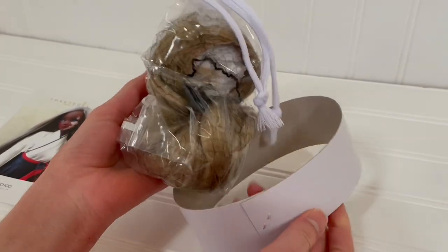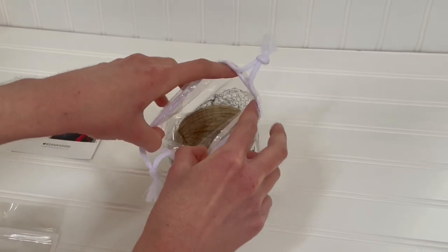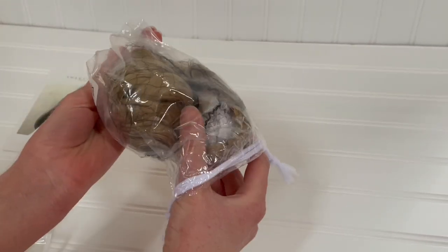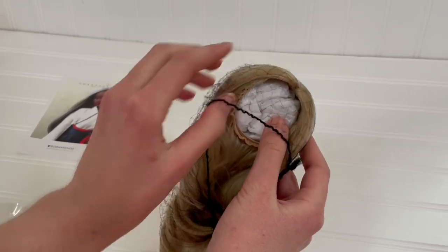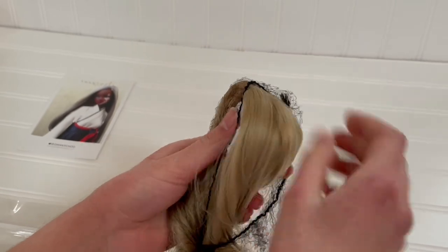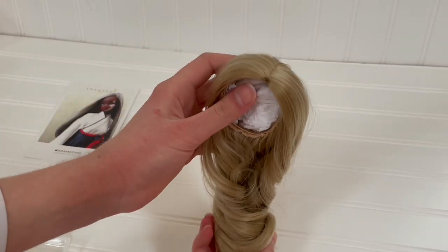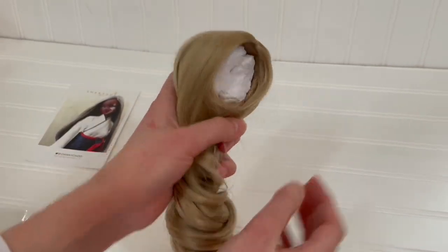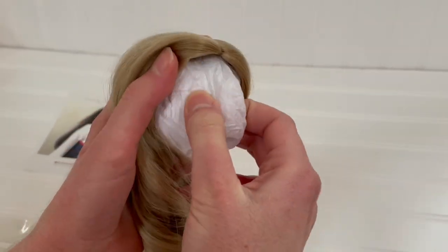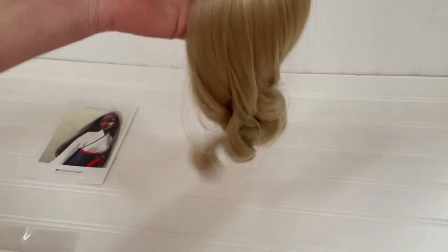Let's begin with the wig. It's packaged in a plastic drawstring bag and the wig has a hairnet to keep it in good condition. The hair is really soft. We can remove the tissue paper keeping the wig in shape — the hair is a little curled up, and we can loosen it by gently running our fingers through the ends and kind of fluffing it.